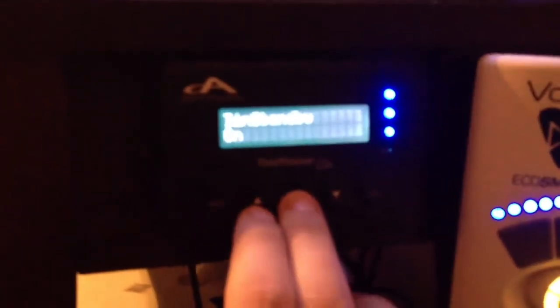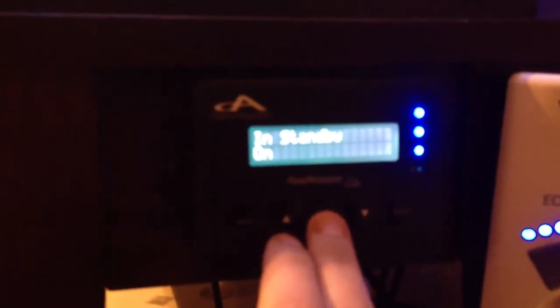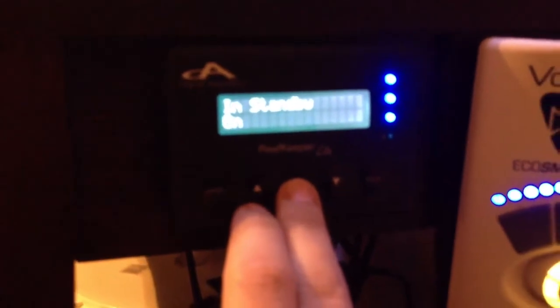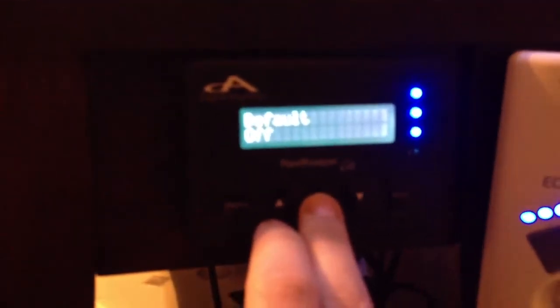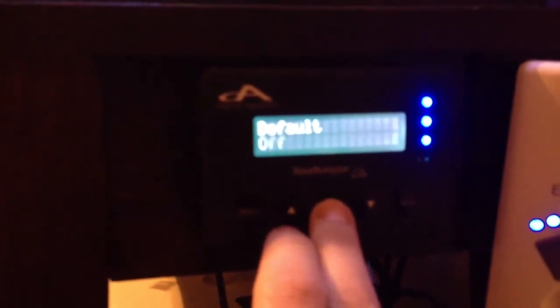Here's where you set up your timer. I have this set to timer 1. In standby mode, this is on — it's up to you what you do with that. Default mode is off. You want to make sure it's on off or default mode. And then you can save all that.